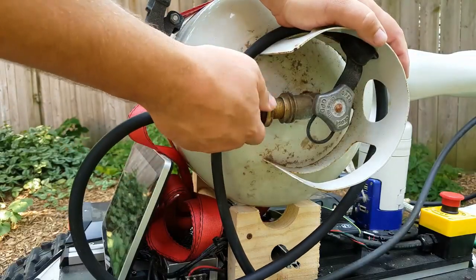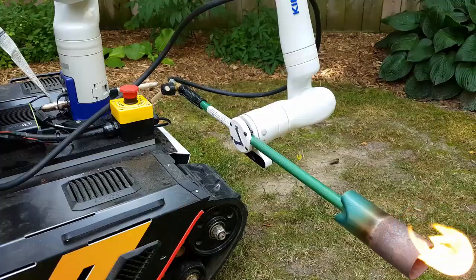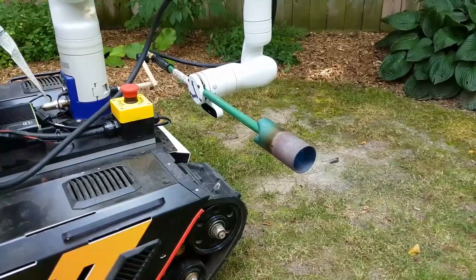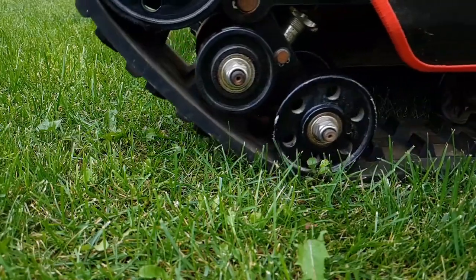To try to save some propane, I have the torch turning itself on and off. I put one stick on the robot and one stick on the valve on the rosebud. The arm can move the rosebud to push one stick against the other and actually open and close the valve. It's taken a while to put all this together — let's finally take back my lawn.